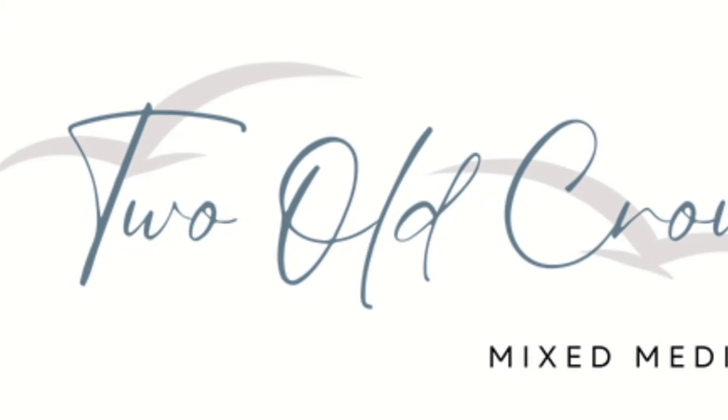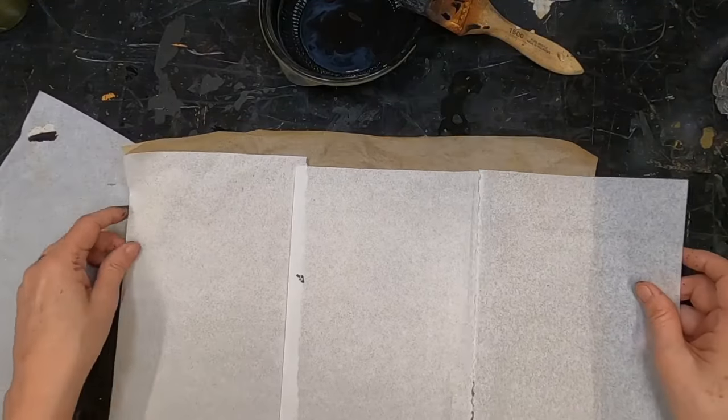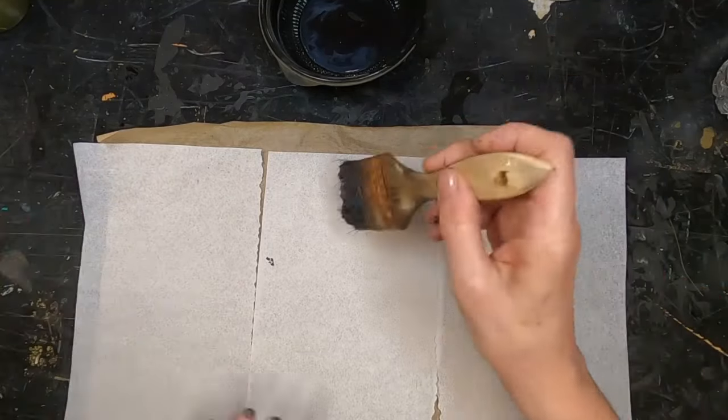Each month I'm doing a prompt. This month is making paper, so for the next four Sundays we will be making paper out of whatever we have in our shop.